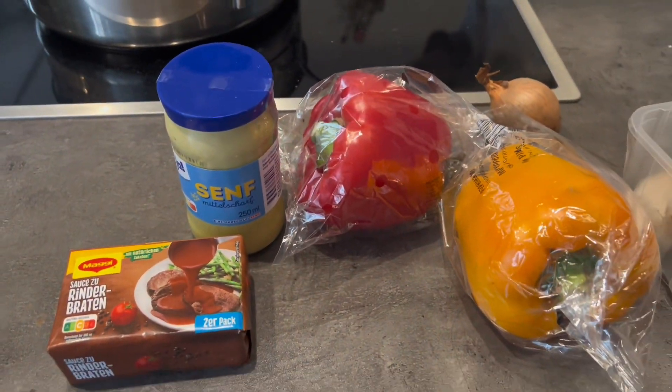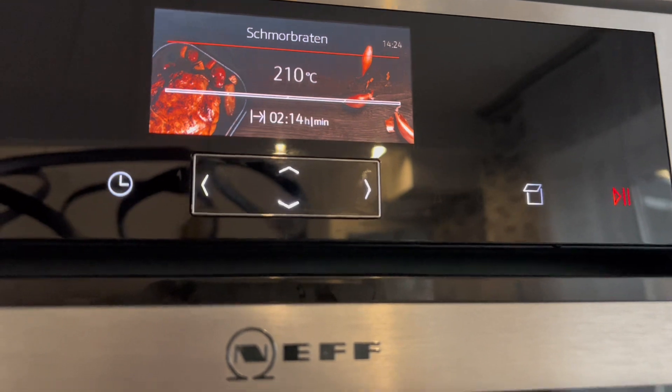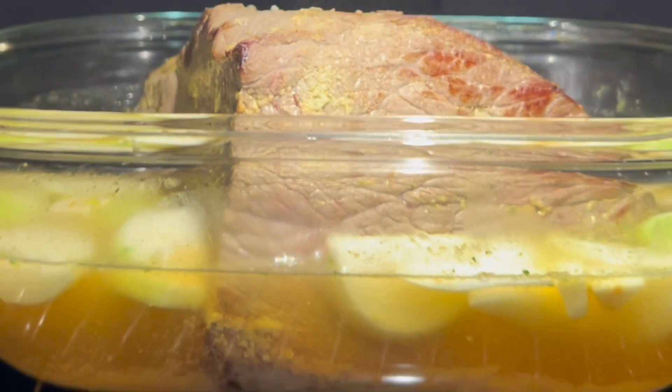Dissolve in 400 milliliters of water beef bouillon and some onions. Wait more than two hours, and after that the beef should look like this.